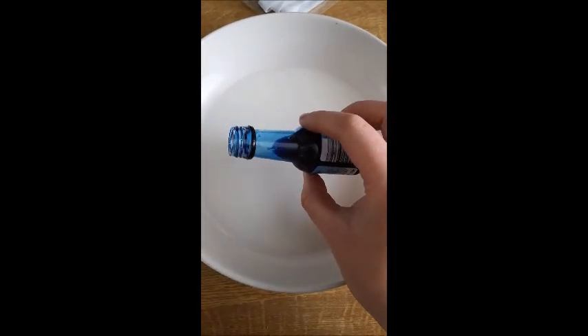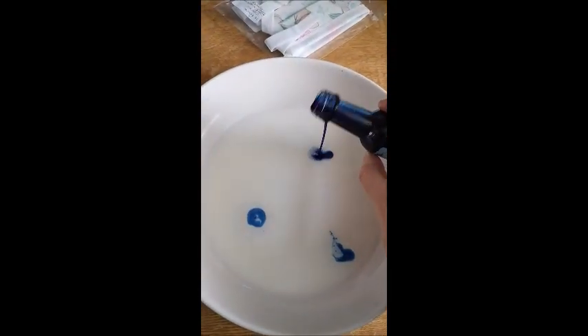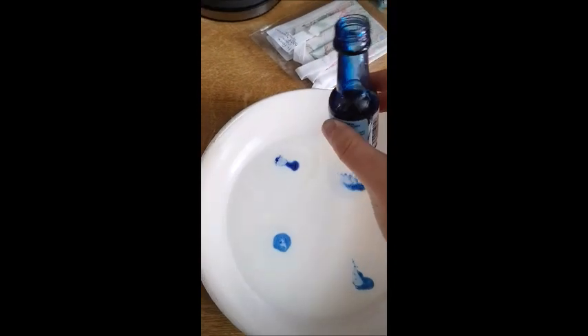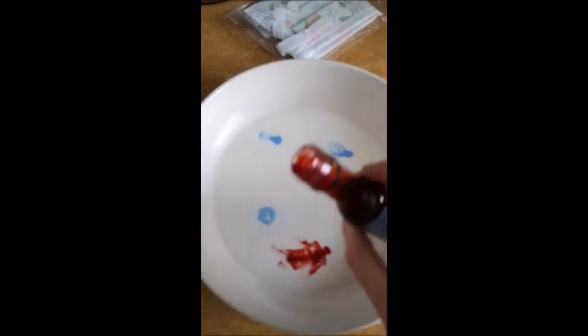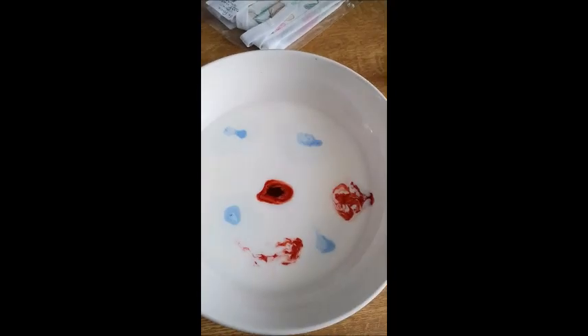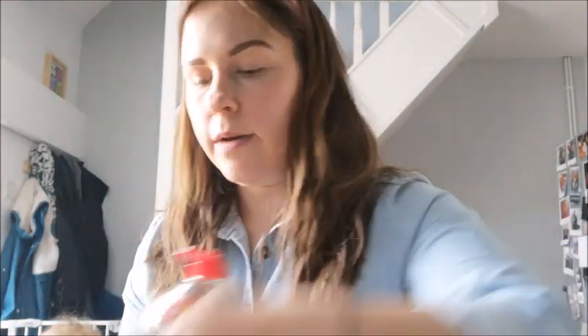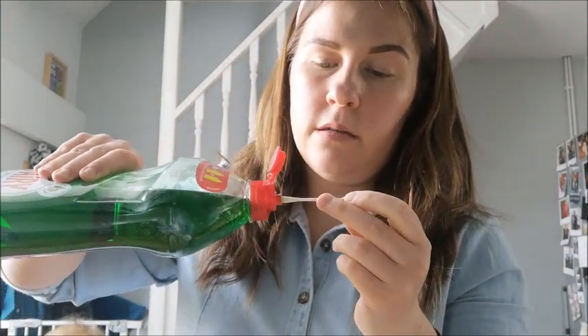Okay, so here's my bowl with some milk in, and first I'm going to put a few drops of blue in like that. There we go, so my dish now looks like that, and then I'm going to get my red and I'm going to put in a few drops of the red like so. Once you've done that you're going to get your fairy liquid and your cotton bud, and you're going to put a little bit of fairy liquid onto the end of your cotton bud so it looks like this.